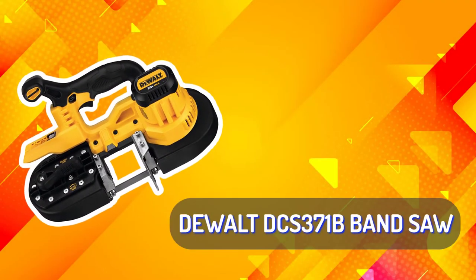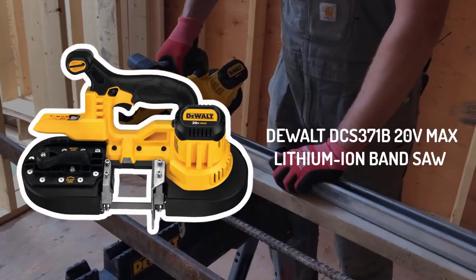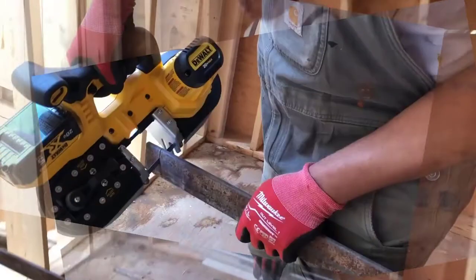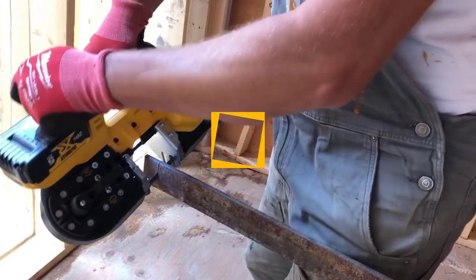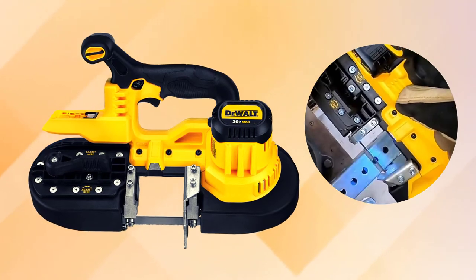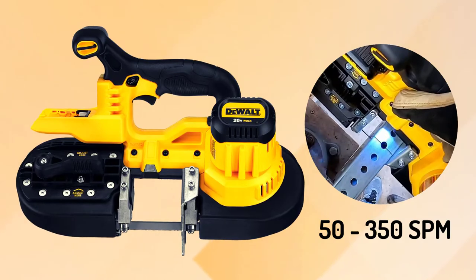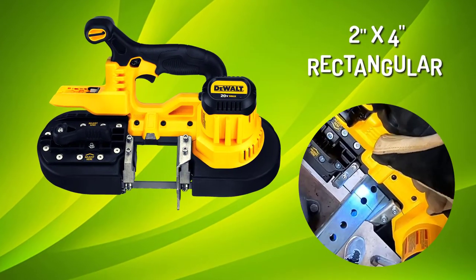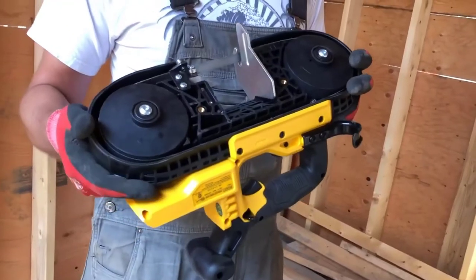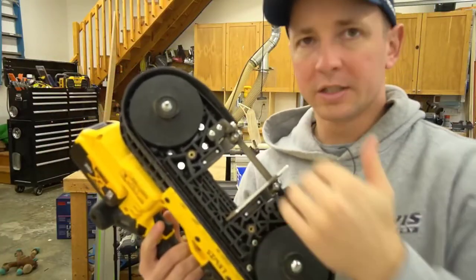DEWALT DCS-371B Band Saw – Runner Up. The DEWALT DCS-371B 20V Max Lithium-Ion Band Saw is designed for efficient cutting in a variety of metal cutting applications. This band saw operates at a variable speed ranging from 50 to 350 SPM. The cut capacity is 2.5 inches round and 2 inches by 4 inches rectangular. The dual bearing blade guide rollers provide increased durability in the blade support system, and the tool-less blade changing feature makes for quick and easy blade changes.